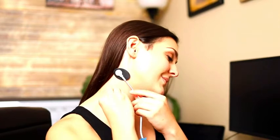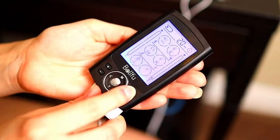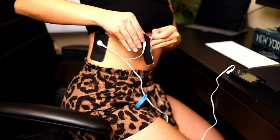TENS Therapy is an over-the-counter pain relief solution with no side effects, addictions, or health complications. BellaFood TENS is equipped with 24 pre-programmed massage modes designed for pain relief and body relaxation. There are 20 levels of intensity, so you can select the modes and intensity that you need for pain management and rehabilitation.